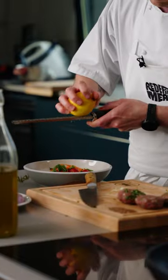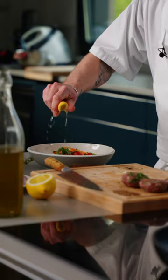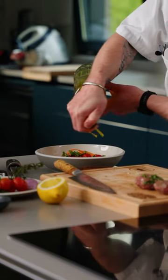I'm Daniel Ferreira. I work for Redefined Meats in the UK. I'm part of the culinary team and what I've created today is a lamb kebab dish with a summer salad with some Greek yogurt.